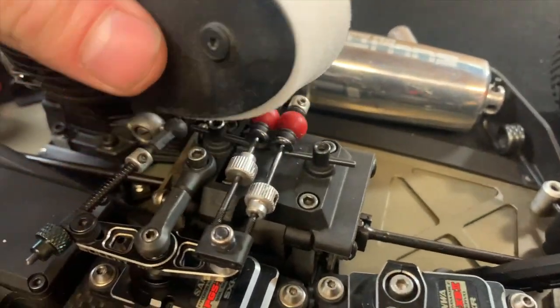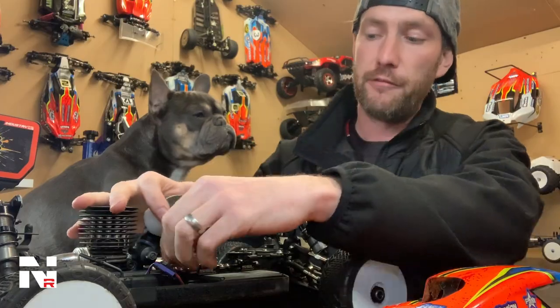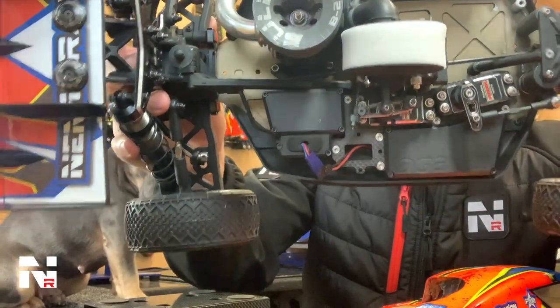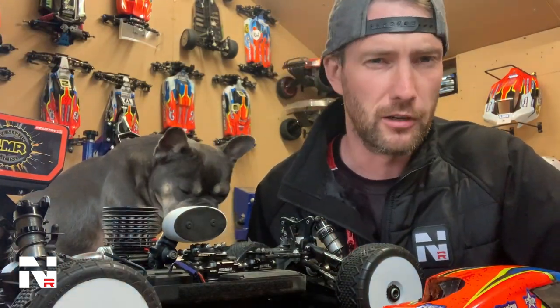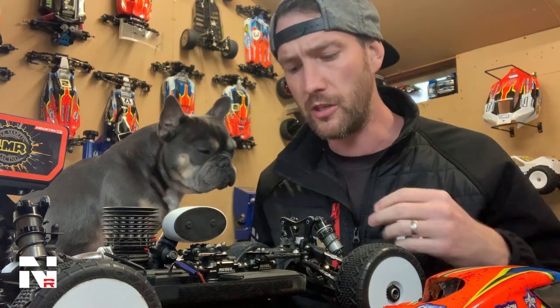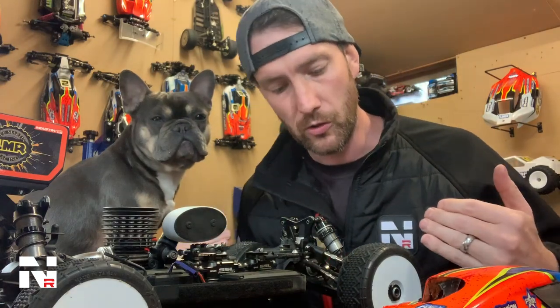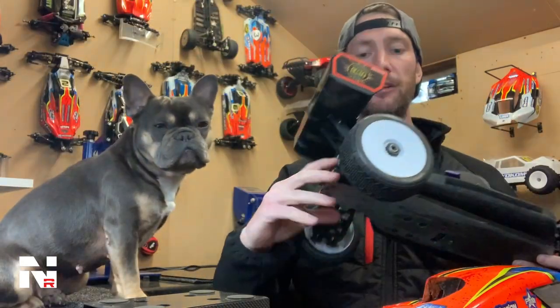Brakes are typical of most buggies these days — these are very good and very easy to set up. All the linkages are nice and straight. You don't get any of that binding on other cars that you used to get if they weren't perfectly set up. All the links are nice and straight, the servo links are super easy to get to.